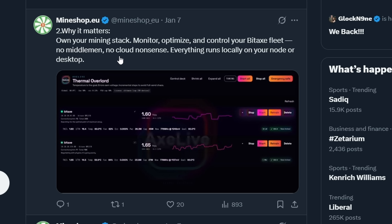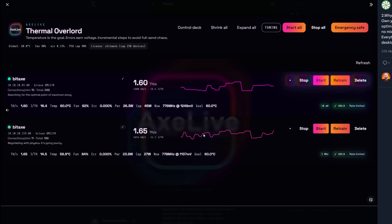Why it matters: own your own mining stack, monitor, optimize, and control your BitAx fleet. No middleman, no cloud nonsense. Everything runs locally on your node or desktop. Looking at Axe Live Thermal Overlord — temperature is the goal, errors earn voltage, incremental steps to avoid full send chaos. I'm on board.